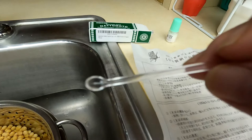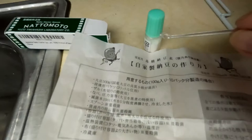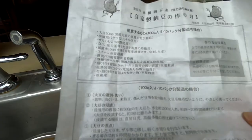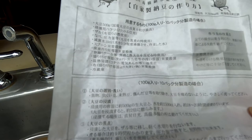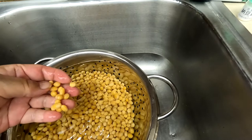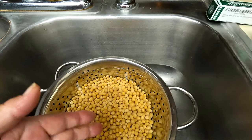I was going to make natto today, so I have 500 grams of soybeans in this bowl. But after I opened this box, I realized there are no instructions in English — they are all in Japanese. I realized that it takes time to translate and follow their directions, and then making natto takes so long. So I will just translate their instructions today and make another video on how to make natto using natto starter spores.